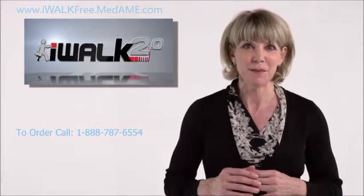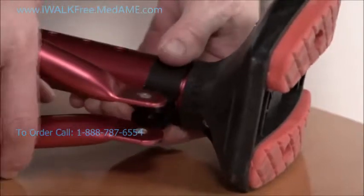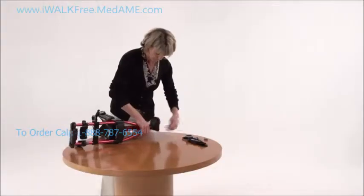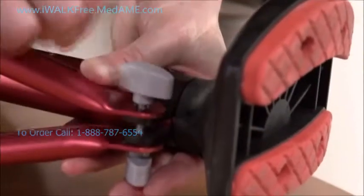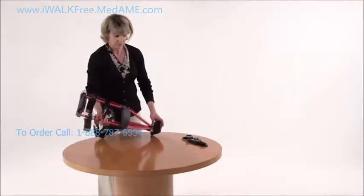The next step is to install the support tube into the clamp. Sandwich the clamp between the ends of the support tubes like this, then align the holes and, using just a little bit of pressure, slip the T-head bolt right through them. Then thread on the T-head nut, but leave it loose for now.